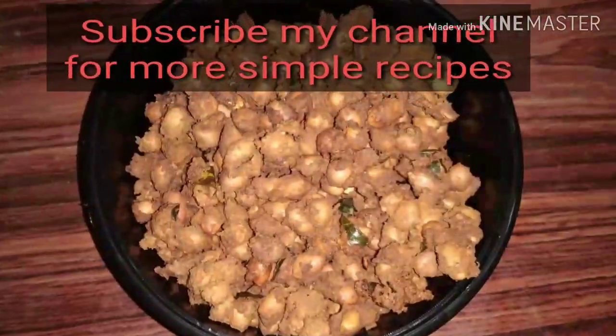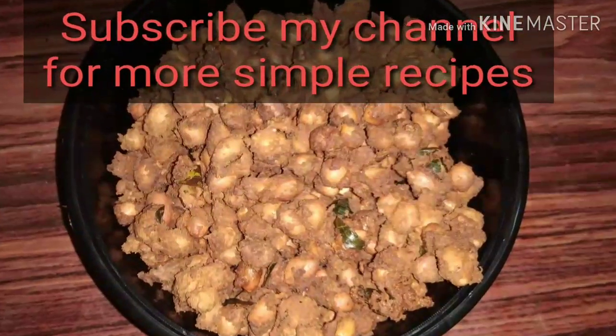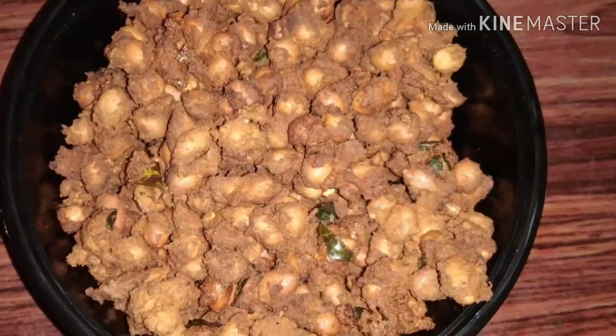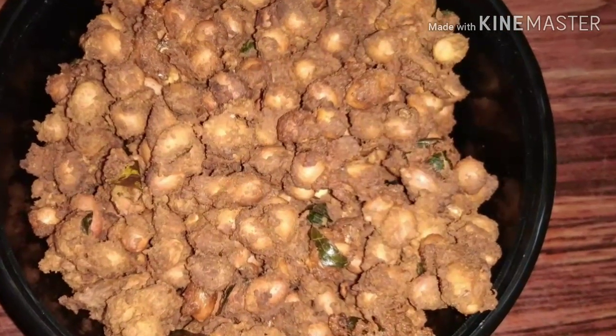It is ready! Try this recipe and subscribe to my channel, click the bell icon for more notifications, and share this video. See you in the next video. Thank you.